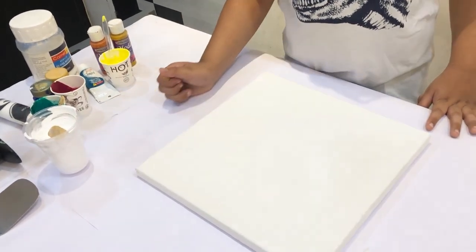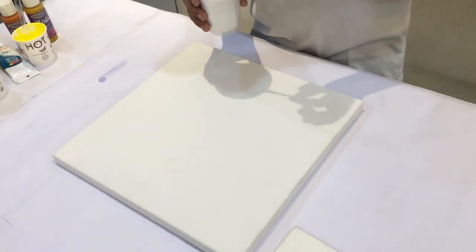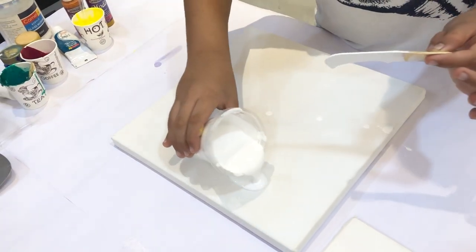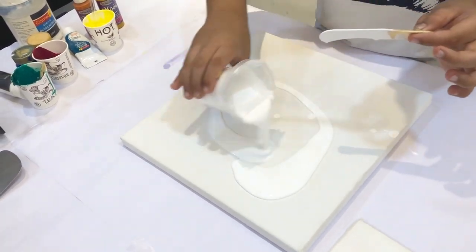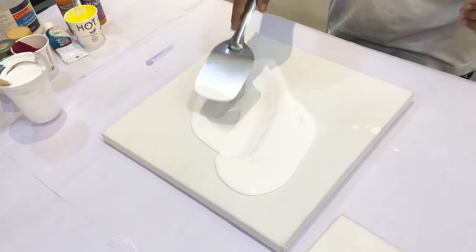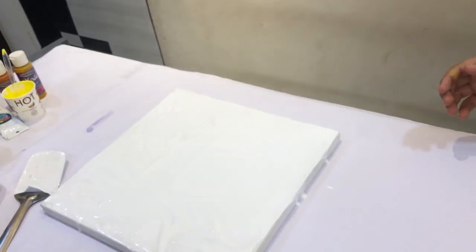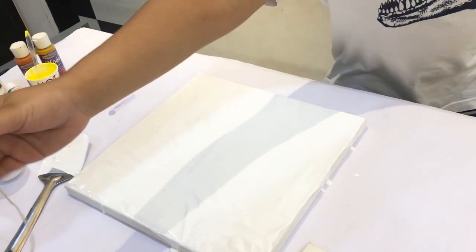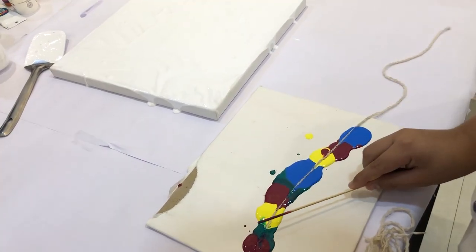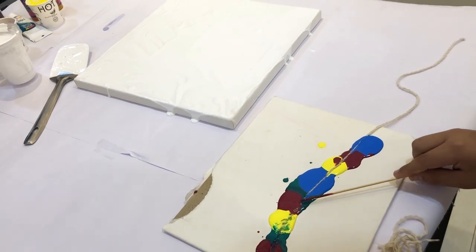Let's make the white color base. Apply the paste.